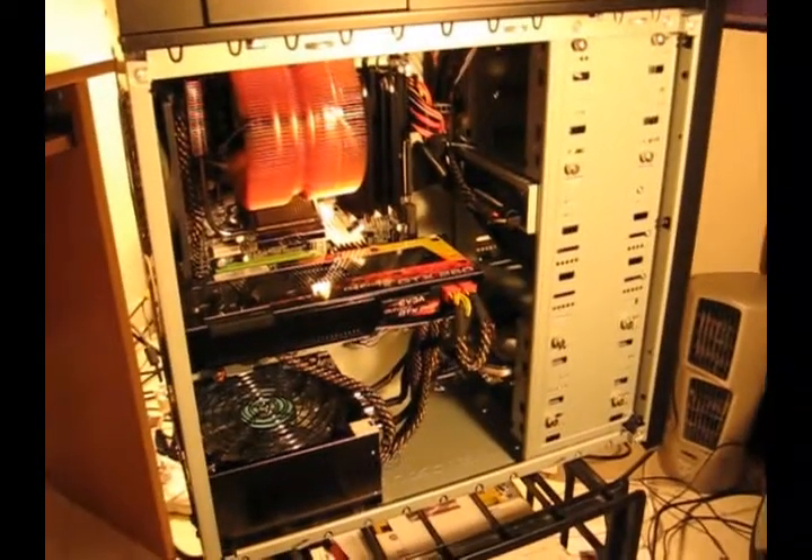The case is now done. I'm just going to go around and show you what everything looks like up close on the inside.